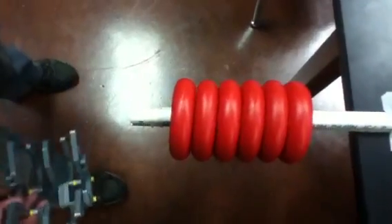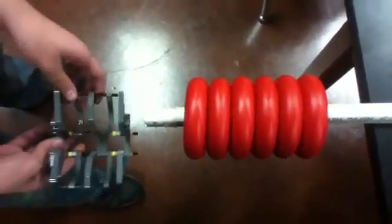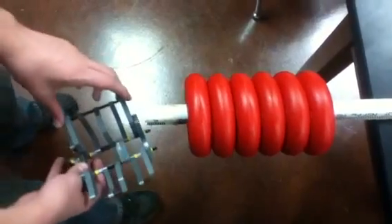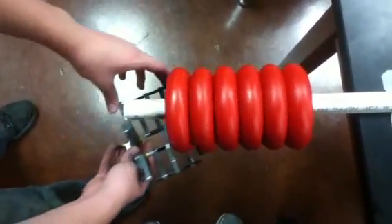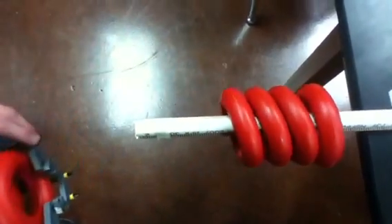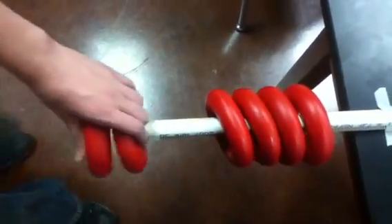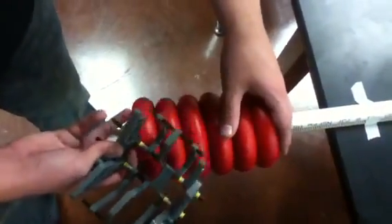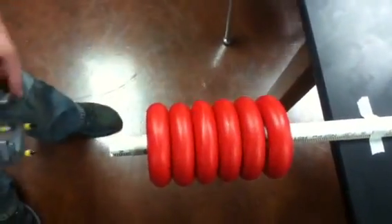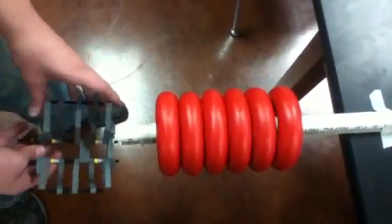I think there's a ruling in the rules that says that can't happen to us since it wasn't intentional. Here it is at an angle, and then here it is if it's tilted forward.